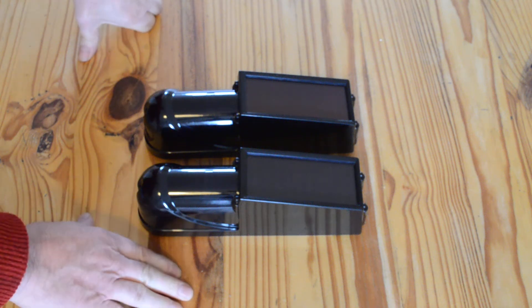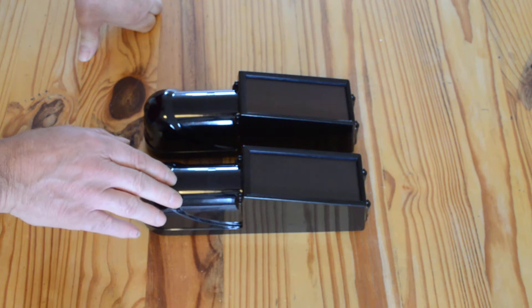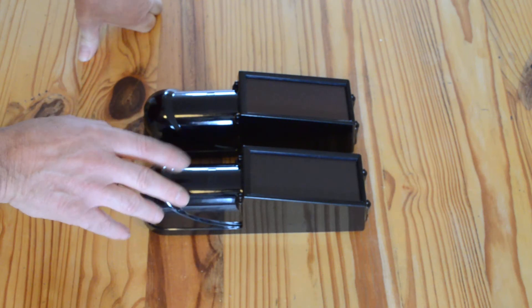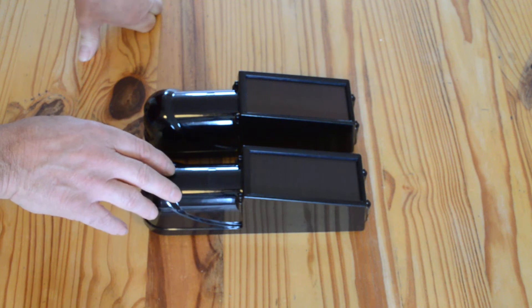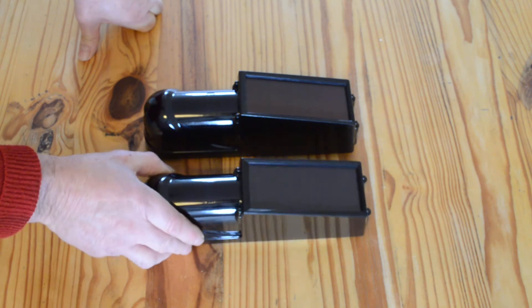Hi, I'm Mike from DetectAlarms.co.uk. Today I'm going to show you our best-selling solar-powered wireless infrared beams. These can be used for intruder alarms, driveway alarms, or anything like that.